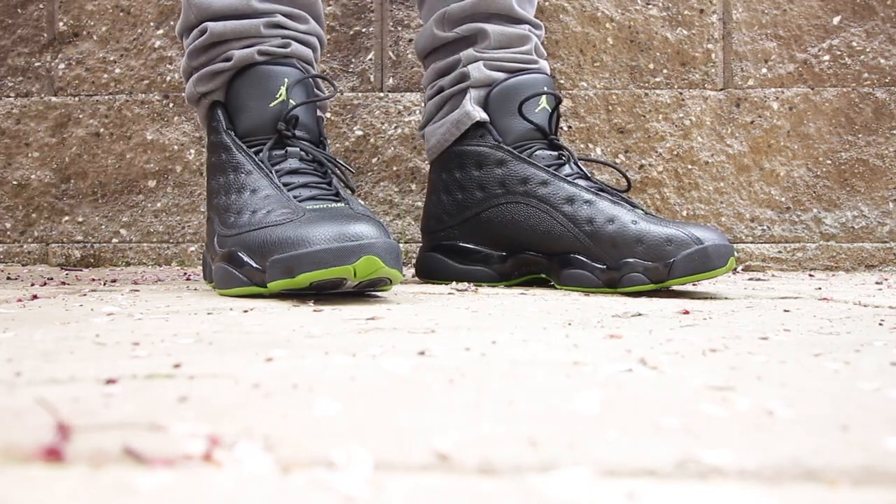Another good thing about this sneaker is I got it for a discount off of nike.com for about 140 bucks or so. I waited because I knew these guys were going to go on sale and I wanted them from the beginning — I was just waiting for that sale. Think smart sometimes when it comes to buying sneakers.